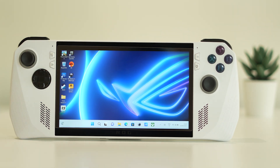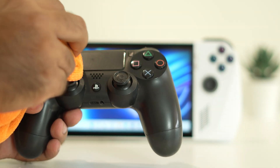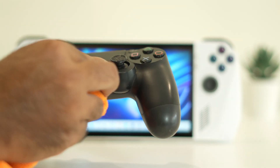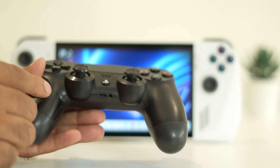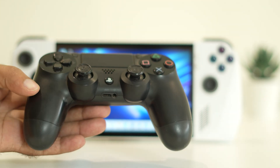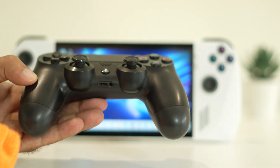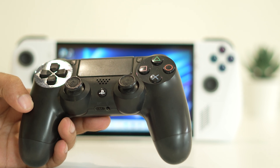You can do a complete cleaning on the ASUS ROG Ally. If you are using the joystick, you can do the same — just clean the surfaces of the joystick properly. Even if there are some dirt particles there, just remove everything. Once you have successfully removed everything, check whether the issue is solved or not.